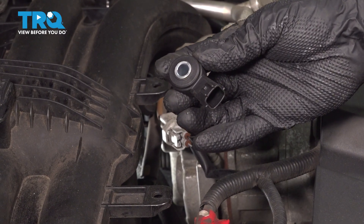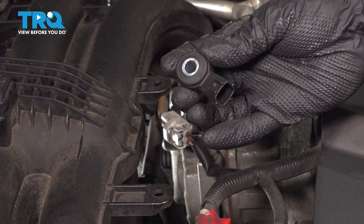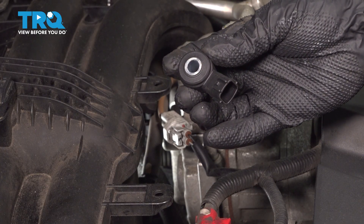This video will show you how to replace a knock sensor on a Subaru Outback with a 2.5 liter engine. This will be located behind your AC compressor on top of your engine.